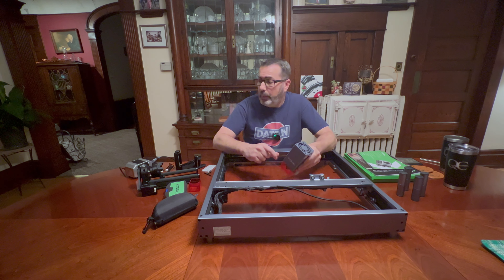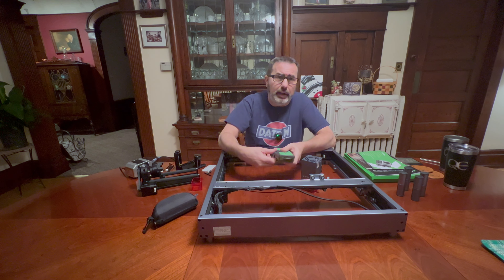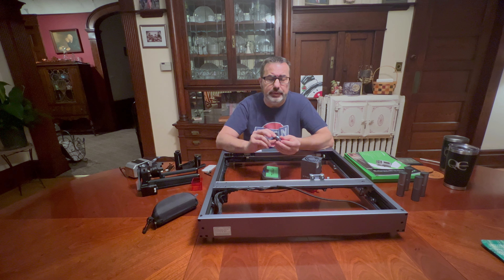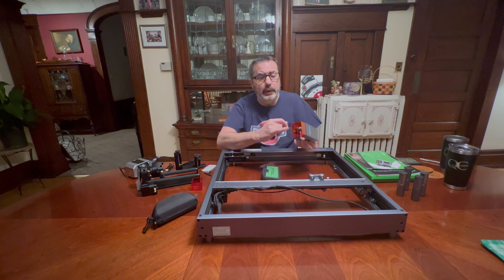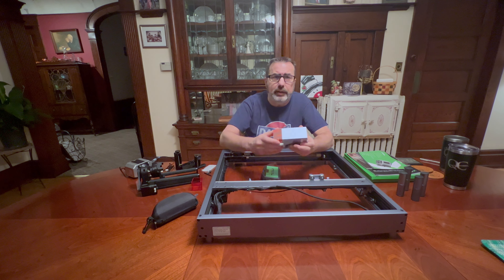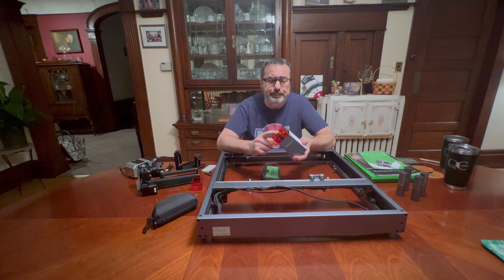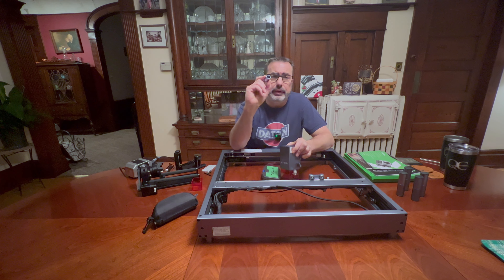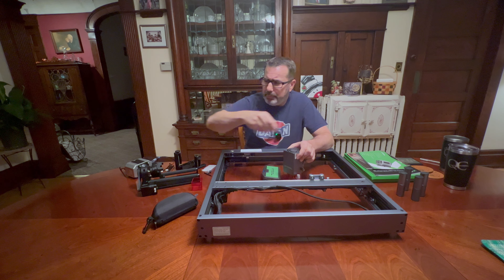We're going to try to keep this short and sweet and just show you everything that comes with it, then show you some in-action use with a few things I've created. But quickly, the one main important thing when you get the 20 watt laser with the air assist: the air assist comes with a nozzle and another air attachment. Here's the nozzle, and what I wanted to point out is this nozzle is longer, with a narrower hole in the center. Originally I thought this one should replace the one it comes with, but in talking to X-Tool — there's no documentation on this I could find — X-Tool said no, leave the original nozzle on.